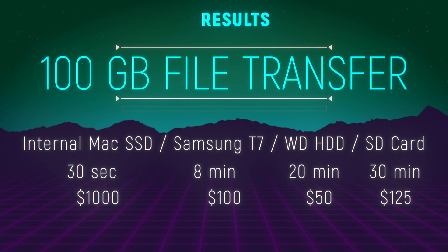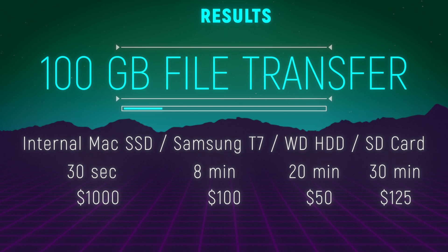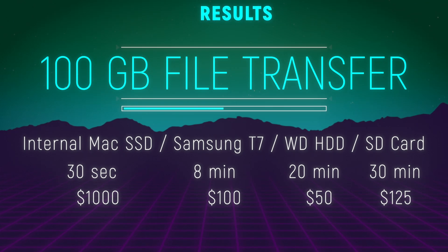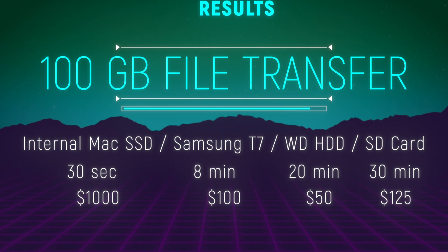So, the final results are not surprising. I knew that the internal SSD will be the fastest one, but I was really surprised that it was capable of transferring a pretty large 100GB file in just around 30 seconds. The second place is Samsung T7 SSD with around 8 minutes for the same 100GB file. The third place is an old-style spinning hard drive with around 20 minutes of transferring time. And the last place is my JetDrive SD card with around 30 minutes to transfer the same 100GB file.